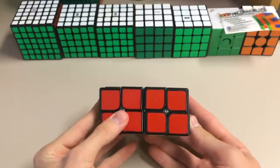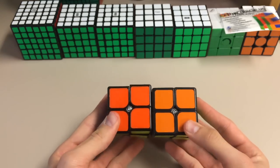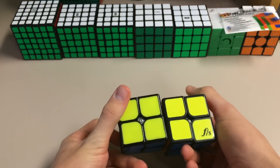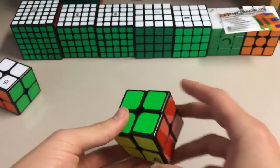And then if someone puts it back in the wrong spot, it's a real pain to get out. The orange is a bit lighter on the Xingyu, and the green is also lighter. Yellow looks like a fluorescent yellow, and then a white. So, let's go ahead and do first turns.